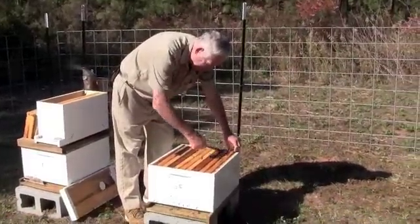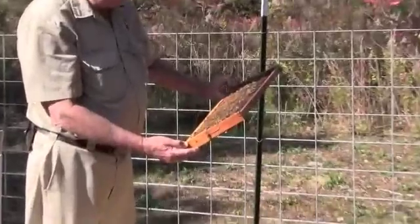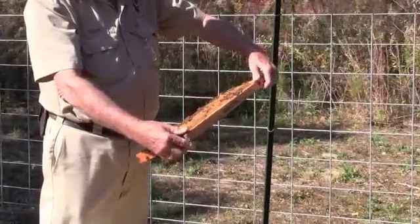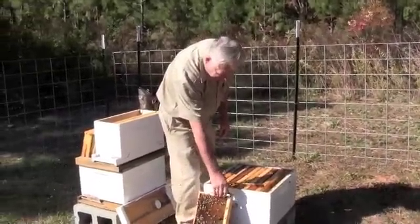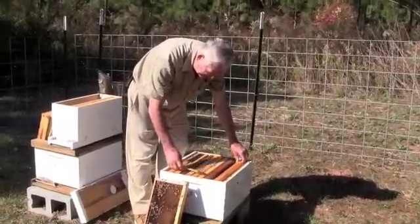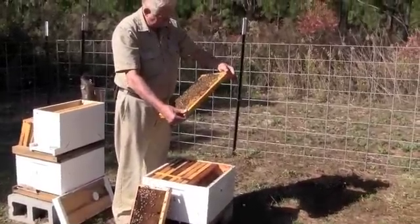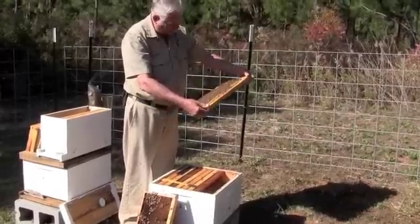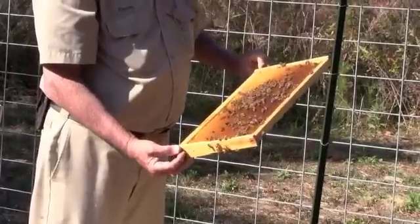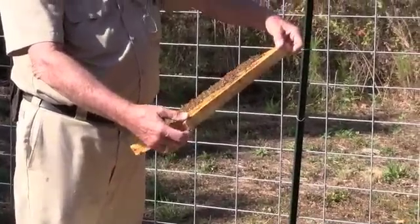We're going to take the first frame out and check for the queen. She's very seldom on that first frame, but make sure she's not there before you set it aside. We're going to leave it outside of the hive to give us more working room. We'll go to frame number two. I'm hunting a frame that has a little bit of pollen and a little bit of honey — this is food for my split. I'm also looking for the queen. I want to make sure I know where she's at. This frame I can't really accept for my split — it has food on it, but nothing else of value right now, so I'm going to set it aside.